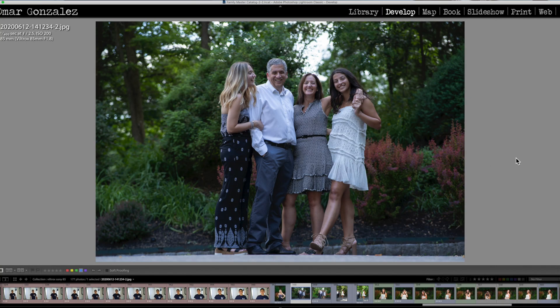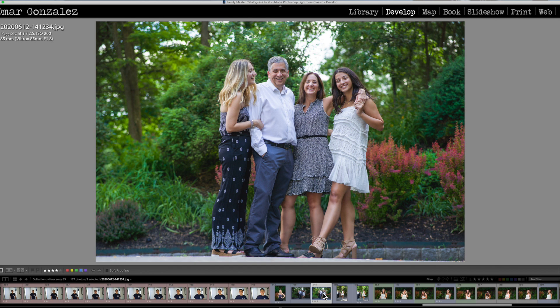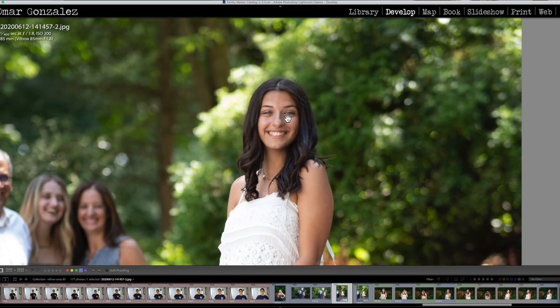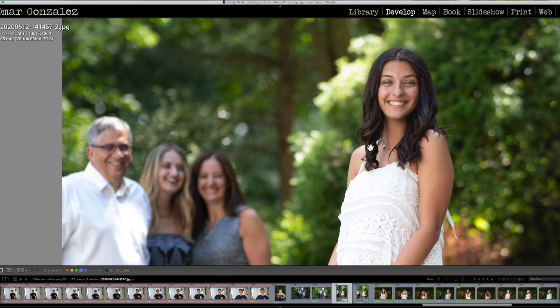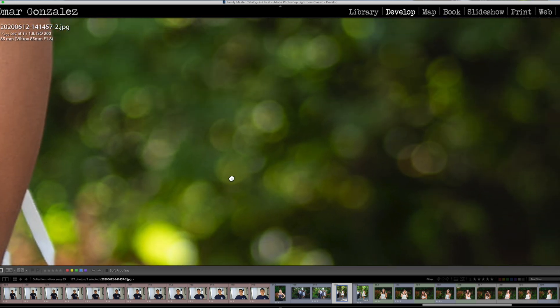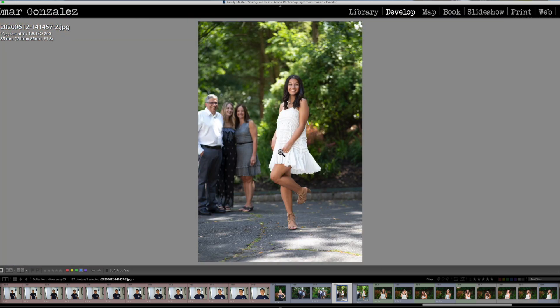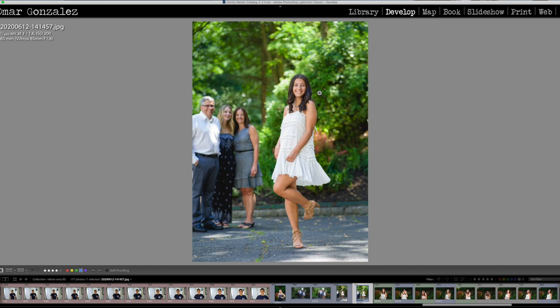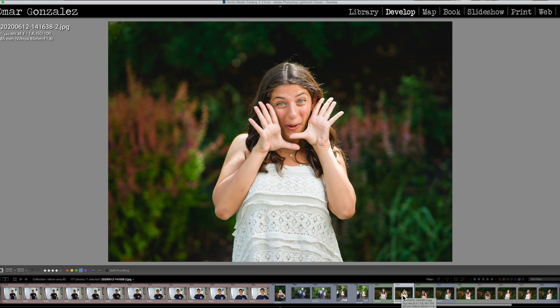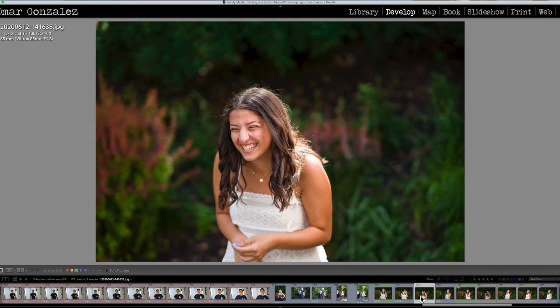Here's straight out of camera colors — this is what Adobe thinks Sony colors should look like — and here's what it looks like edited with the color checker passport. The subject is sharp, and look at the beautiful bokeh on the trees. Here's what it looks like edited — beautiful colors, beautiful rendition.